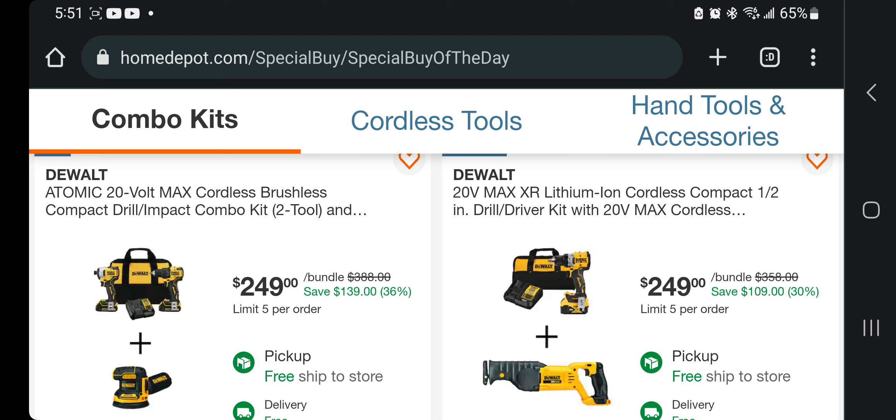You got the Atomic brushless impact driver and jig driver 2-combo kit with a sander for $249. Not bad — I'd say you're paying about $50 for that sander, so that's a really good deal. Then you're getting brushless tools — a half-inch compact drill driver and reciprocating saw for $249.